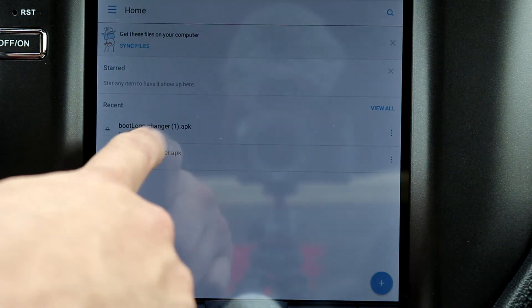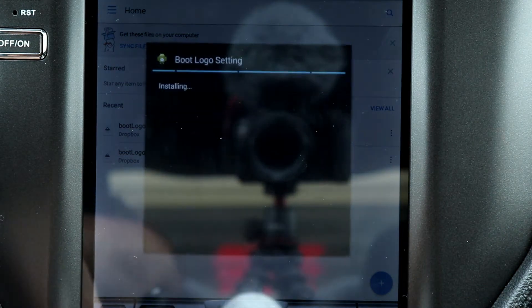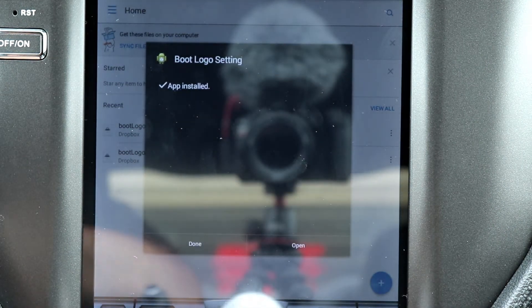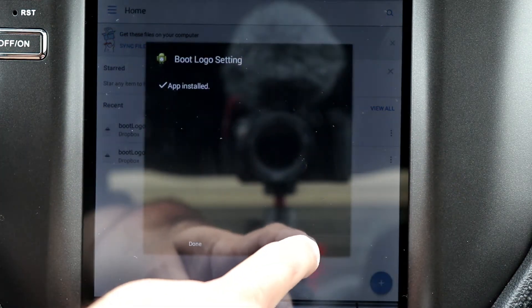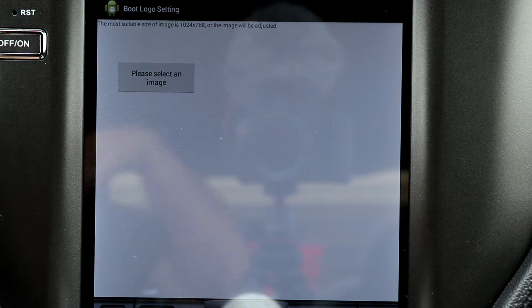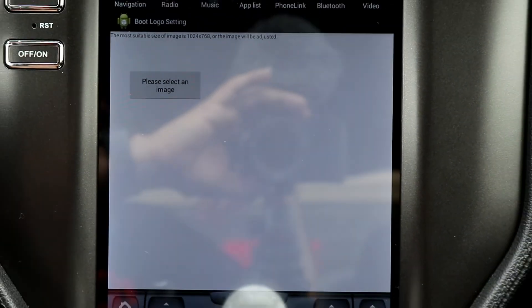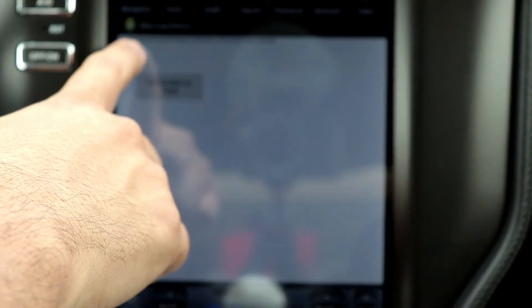I already downloaded it before, so this is just for video purposes. You hit that, it will ask you to install — it's gonna install, and then it's gonna tell you it's ready to open. This is the screen: it's very simple, just one button.